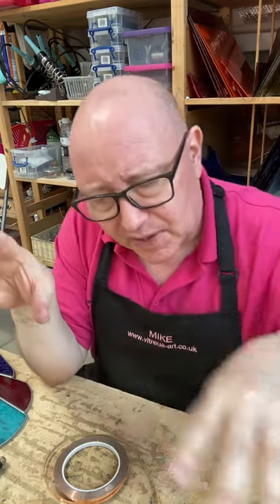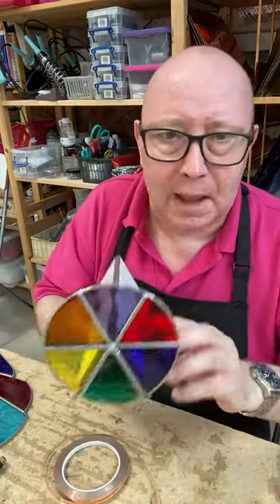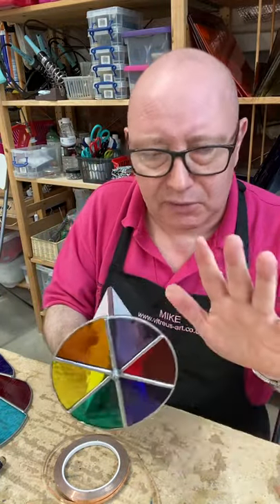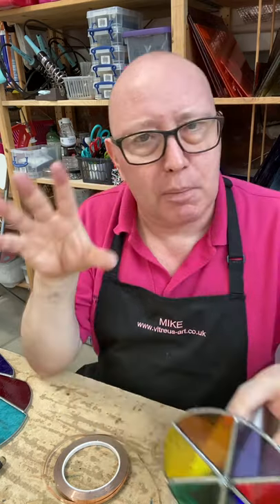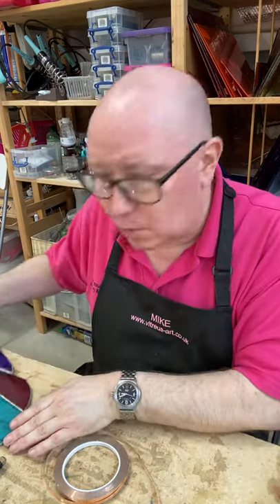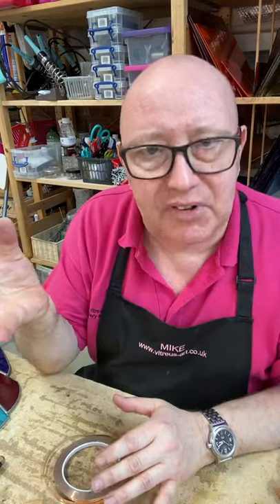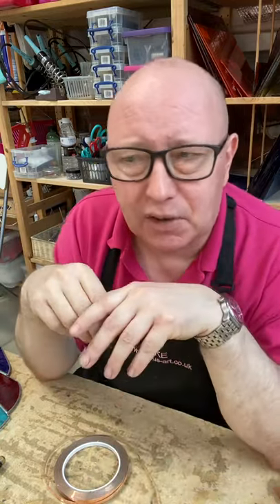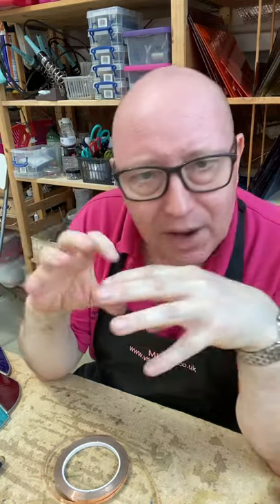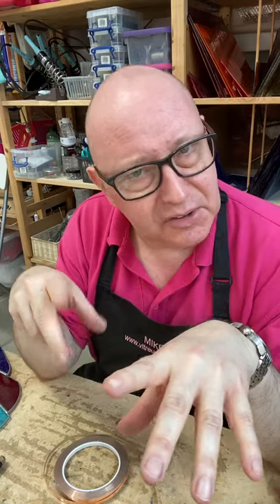Copper foil is also quite good if you want to do 3D objects. We do a separate 3D class — it's a different class. There are some beginners projects on that so it's not ruled out if you haven't done glass before, but I would probably suggest starting on our beginners copper foiling stained glass class with the designs I've just shown you, because they're a little bit simpler for beginners. If you're particularly good with your hands and already do a lot of fine craft work, then maybe the 3D class is a place to start as well.